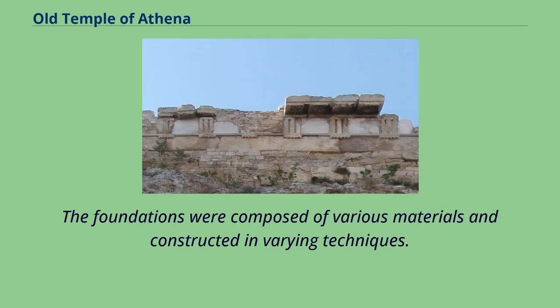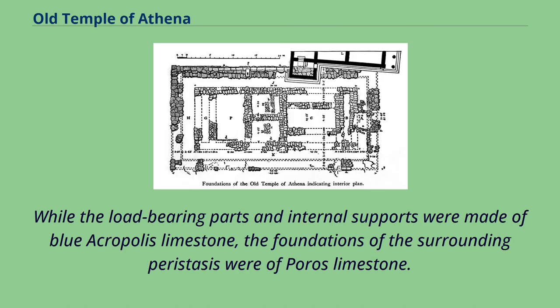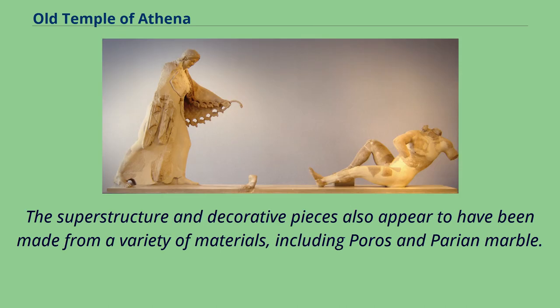The foundations were composed of various materials and constructed in varying techniques. While the load-bearing parts and internal supports were made of blue Acropolis limestone, the foundations of the surrounding peristyle were of porous limestone. The superstructure and decorative pieces also appear to have been made from a variety of materials, including porous stone and marble.